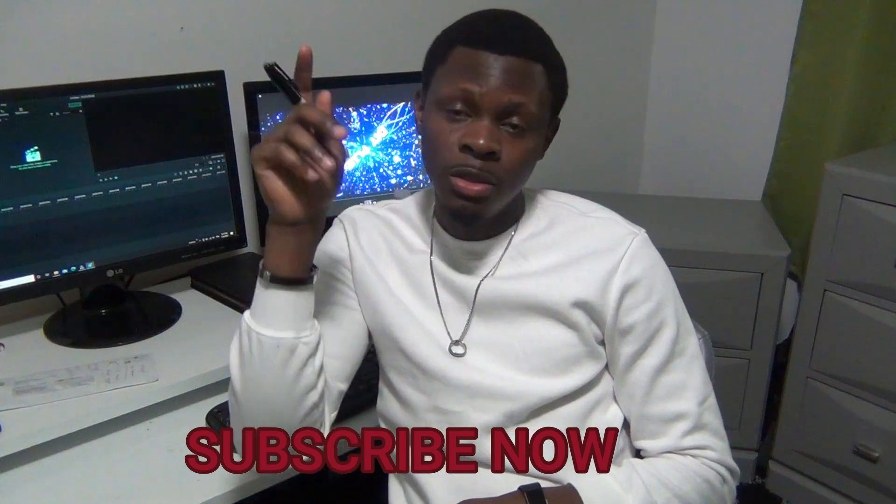My name is Stanley, but I go by Stan Stan — so you can call me Stan Stan. You can DM me; I have my email on my channel and my Instagram. You can click and check in with me anytime.